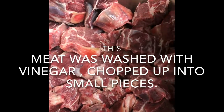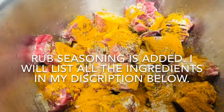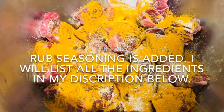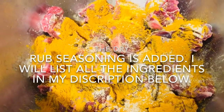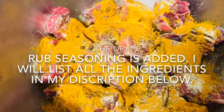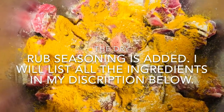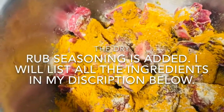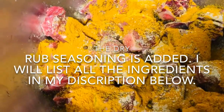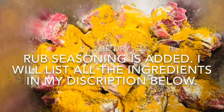I did the dry rub. I'm gonna cut up the other seasonings that I need to put on it. This is what it looks like — it has curry powder, all-purpose seasoning, cumin, coriander seed, black pepper, salt, and ginger powder. I will list any other ingredients I've missed in the description.